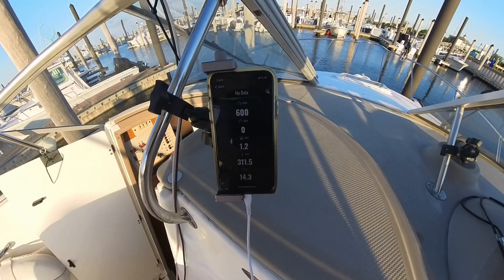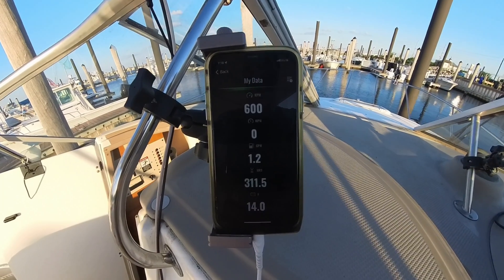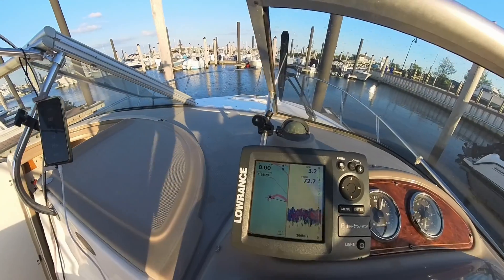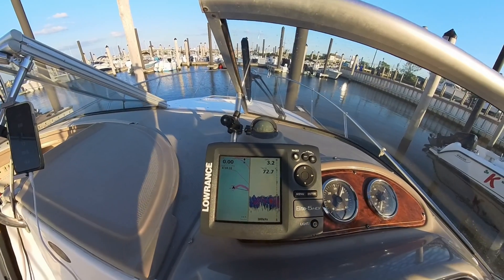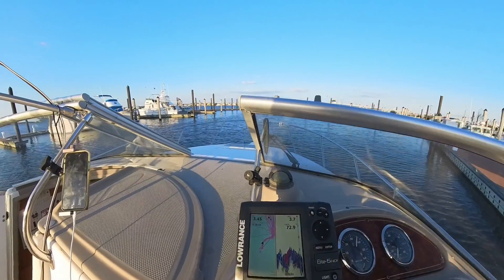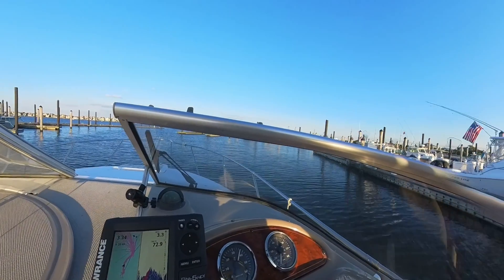I just switched over to my 360 camera because my Vessel View is running on my iPhone, and it's a little hard to record and run Vessel View at the same time. Alright, we're shoving off. Not too bad — it only took about 15 to 20 minutes to get everything done.